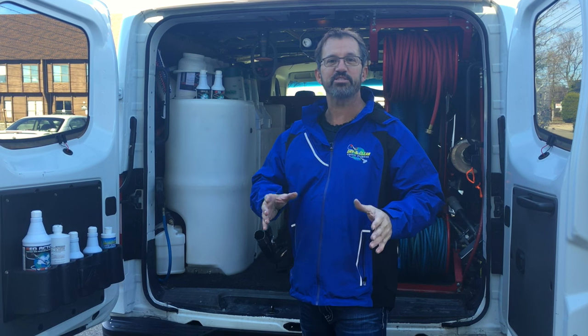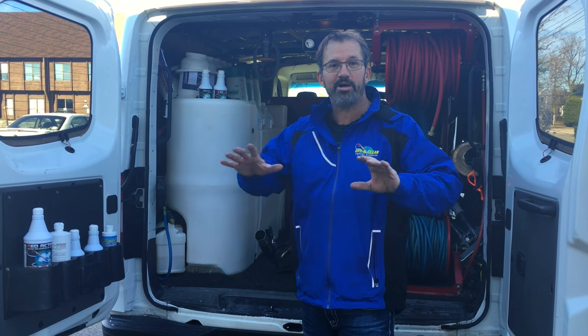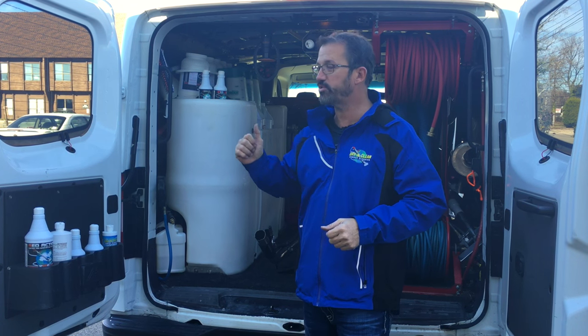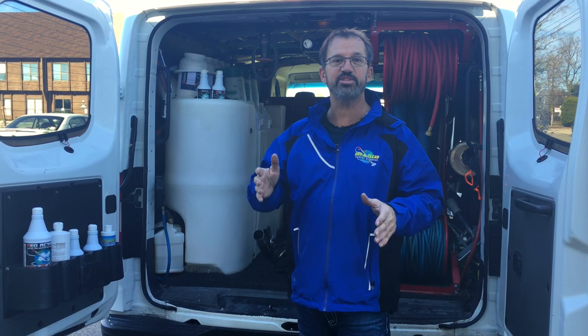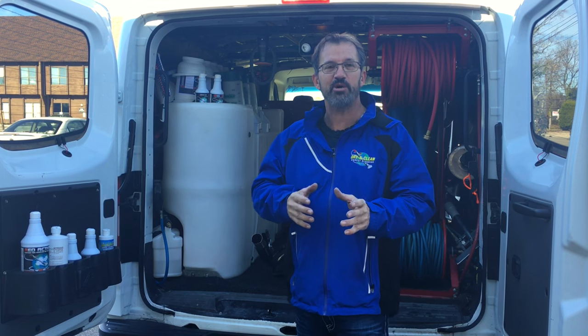If you know me, you know I like to keep my vans looking as sharp as possible, because when I show up to a house I want everything about my truck to exude professionalism. The first thing I do is open the side doors and the back doors — I want the client to see that a true professional was in their house and I want to make that impact.